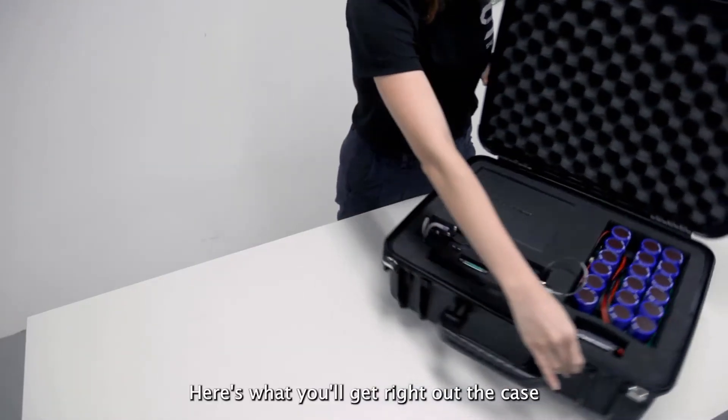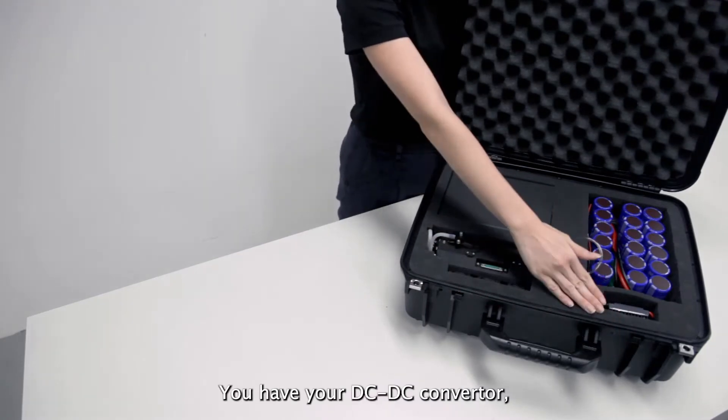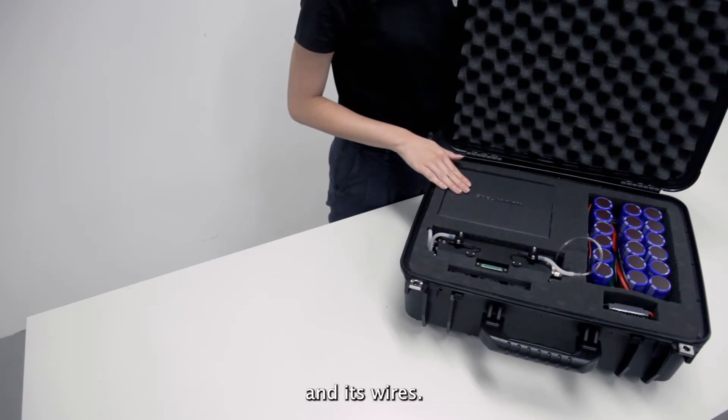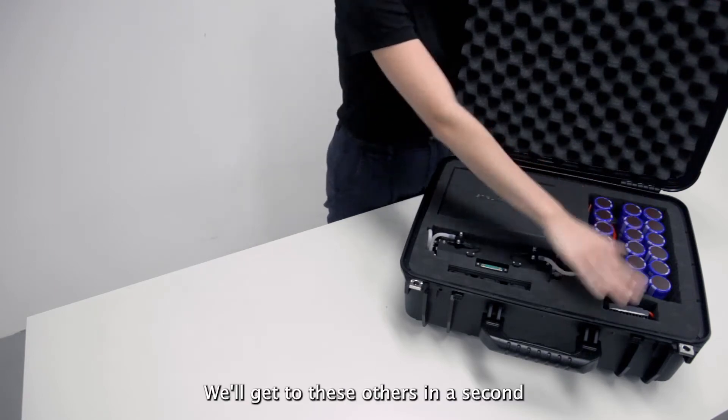Here's what you'll get right off the case. You have your DC-DC converter, your supercapacitors, and a box containing the fuel cell controller and its wires. We'll get to these others in a second.